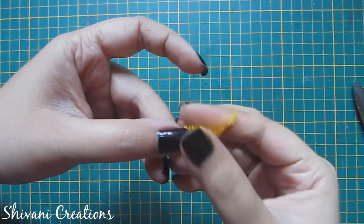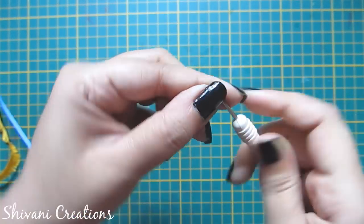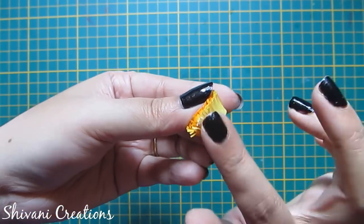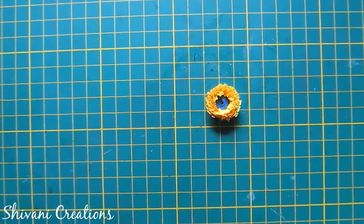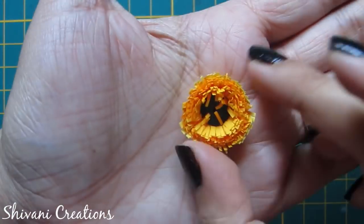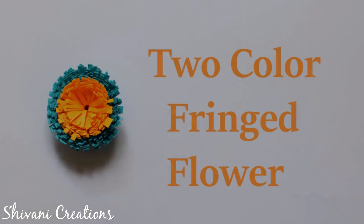Now I will attach one 3 mm strip to this and make a tight coil using my quilling tool. Roll this till the end and secure with glue. From the bottom part of your tool, push inside to flatten the coil from the back side. Add a little glue on the back side and let it dry. Then open the fringes using my fingers to form a flower. So the first flower is ready.